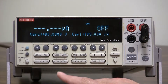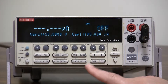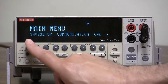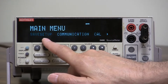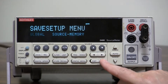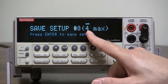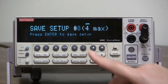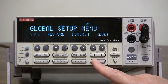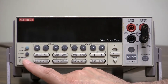If you want to save something simple — for example, sourcing 10 volts — all you have to do is hit the menu button, go to save setup, press enter, select global, enter save. It then asks you to choose a slot; you have up to five setups you can save: zero through four. We'll save it to setup zero — and it's saved.